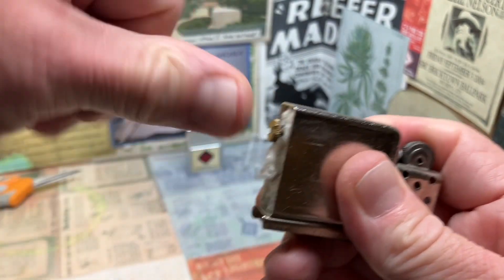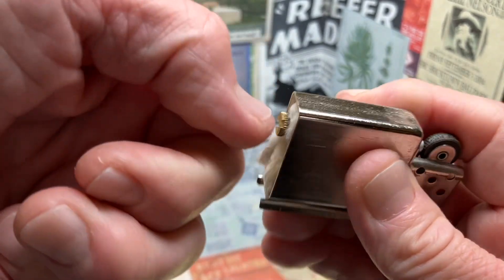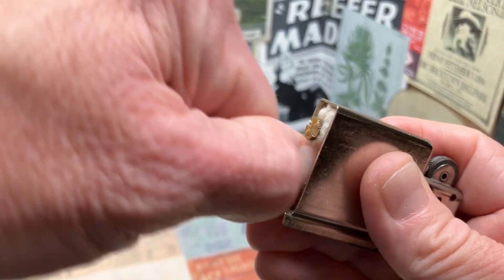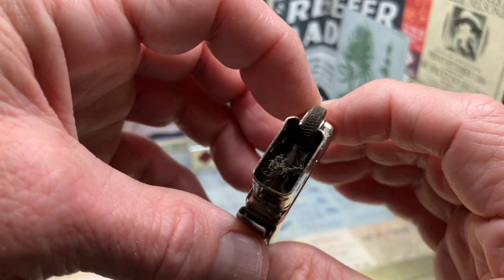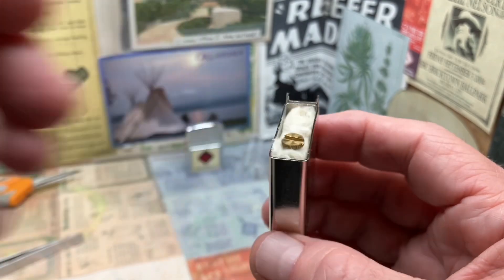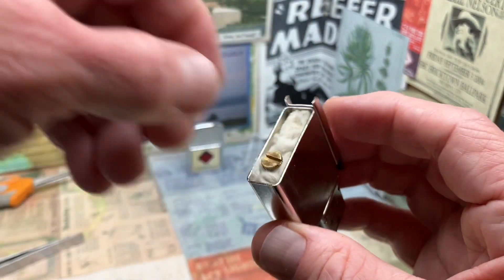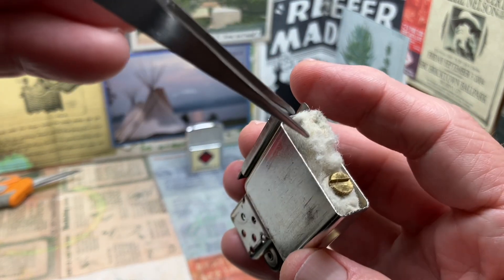Looks like a good solid spark. Figured I would be able to thread that in with my thumbnail because that's the way I got it out, at least after initially using the butt end of these tweezers. This felt pad doesn't look so great, and the wick also is pretty dirty looking — a lot of carbon on the wick and in the windscreen. But I figure we'll light it up and see, then determine whether or not we need to replace the wick, perhaps the wadding. We shall see.